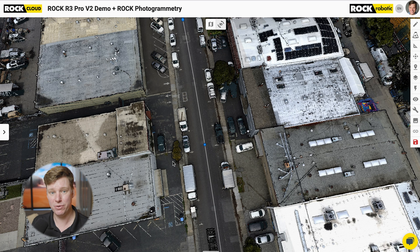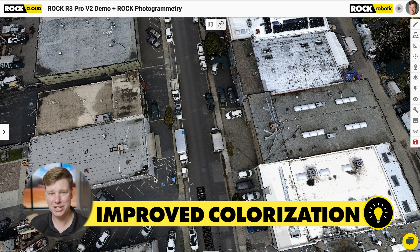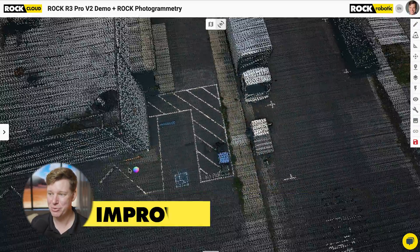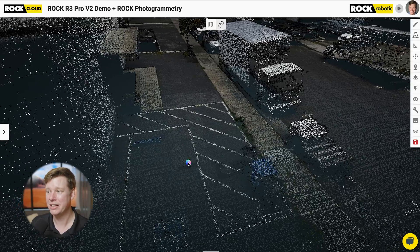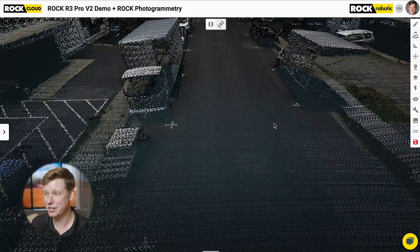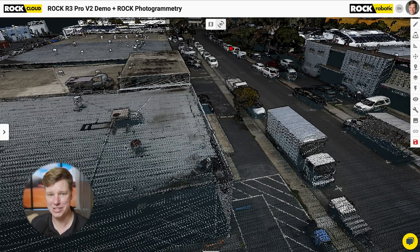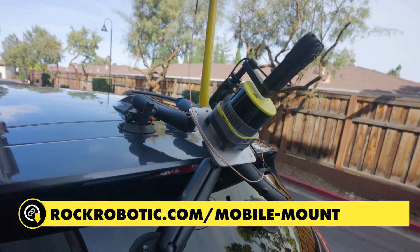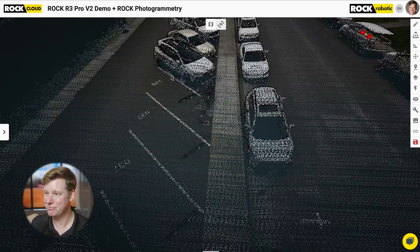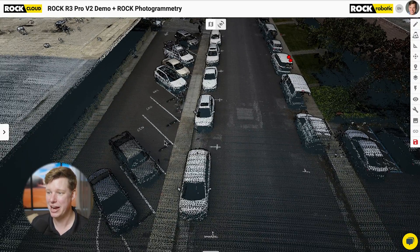Let me take a look at this data set. The first thing we're going to look at is the colorization. Because of the more accurate Rock R3 Pro V2, the colorization is even better because the underlying data is even better. We can see things like this building wall meeting the ground is very precise, everything looks very clean. You're not going to see a bunch of seam lines or doubling — everything looks very well aligned and colorized. This translates into our SLAM, colorized SLAM products, as well as mobile mapping, and all of these products are going to get a boost because of the V2.